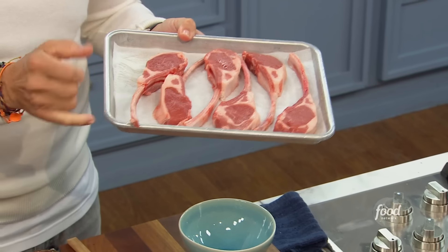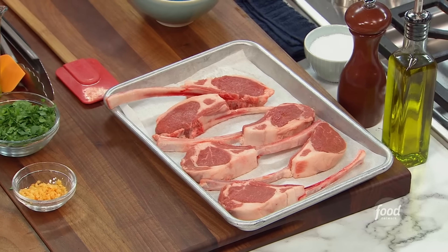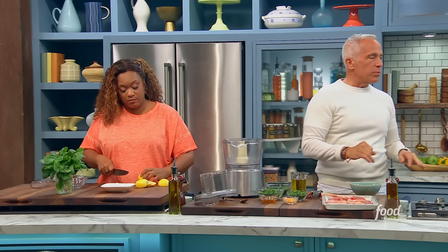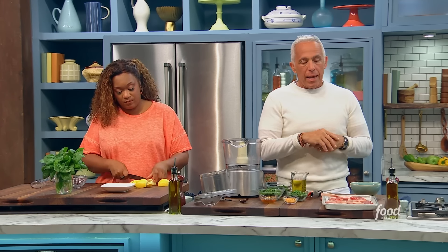French means they take the fat off here. One inch thick. Why one inch thick? Because you won't be able to control the temperature of this if it's any less than that. I like it one inch thick at least. And it's very important that you get the best lamb you can possibly find.